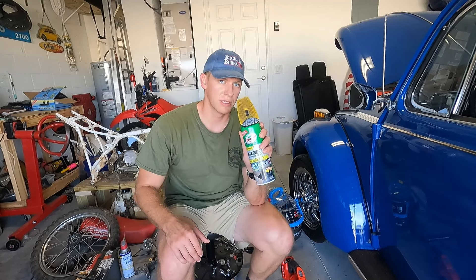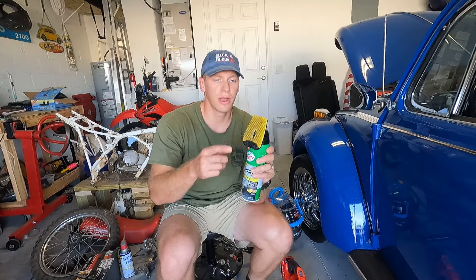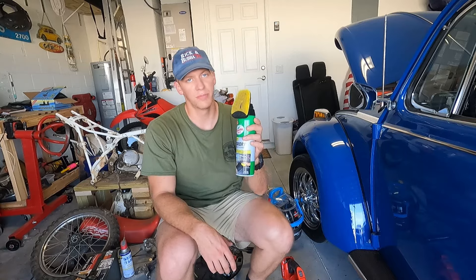This stuff is going to work its way into the seat. You can use a brush to clean some of the dirt out, but the biggest thing is it helps eliminate odor.